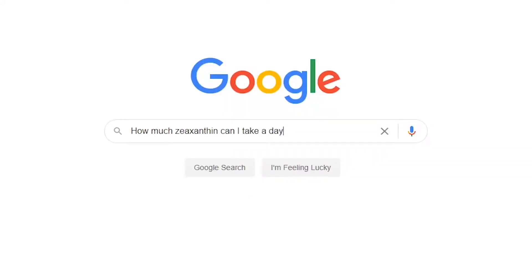How much zeaxanthin can I take a day? Unfortunately, the human body does not naturally make zeaxanthin. For our eyes to get the amount of zeaxanthin that they need, supplementation is often recommended.